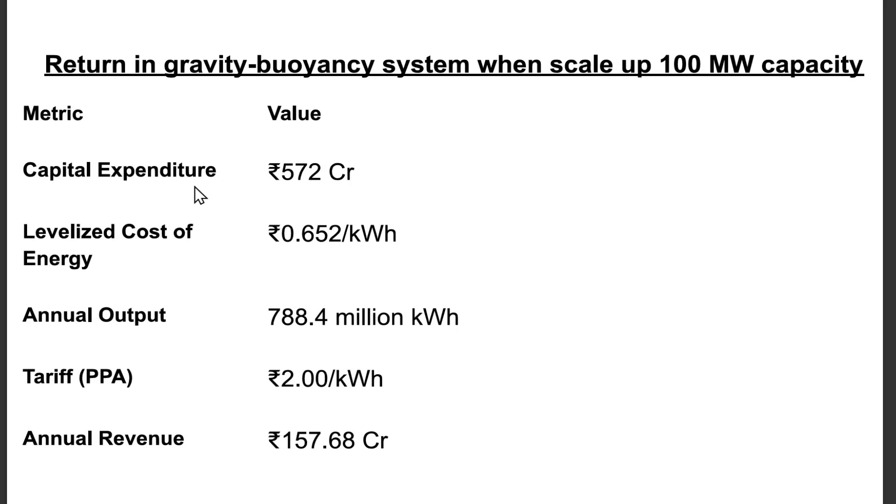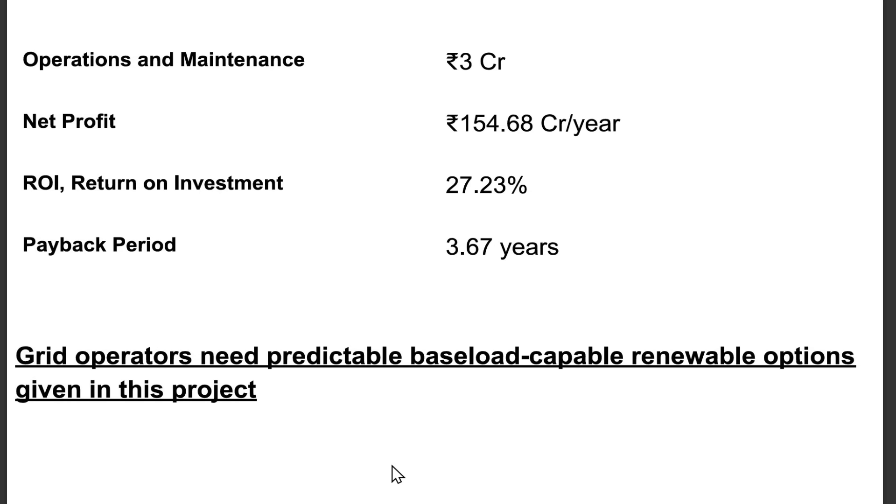Return on investment in gravity-buoyancy system when scaled up to 100 MW capacity: Capital expenditure = 572 crore rupees. Levelized cost of energy = 0.652 rupees per kWh. Annual output = 788.4 million kWh. PPA tariff = 2 rupees per kWh. Annual revenue = 157.68 crore rupees. Operations and maintenance = 3 crore rupees. Net profit = 154.68 crore rupees per year. ROI = 27.23%. Payback period = 3.67 years.